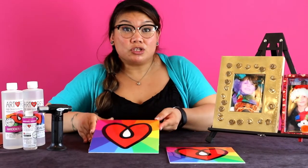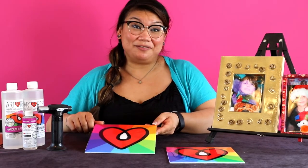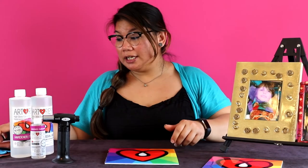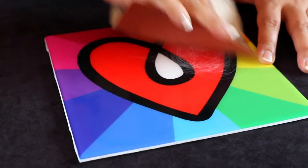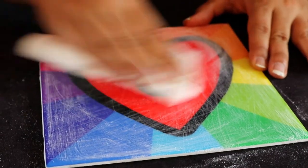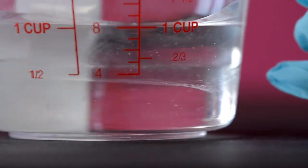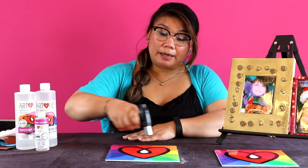I'm gonna show you today how to fix this problem so you can get a smooth, clear, glassy finish. Here's what you need to do: take a piece of 80 grit sandpaper and sand the entire piece down. When you're done, take a moist paper towel and wipe off all of the debris. Then pour a carefully measured and mixed coat of ArtResin over your entire piece.